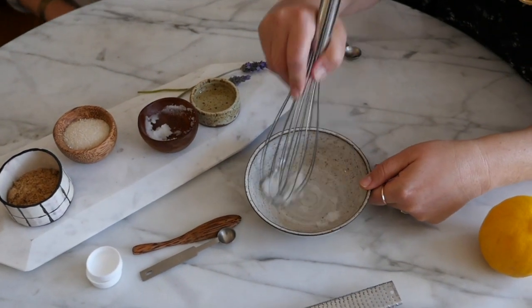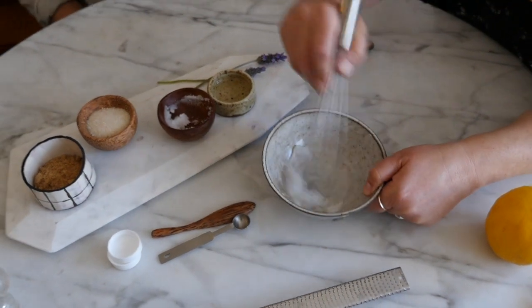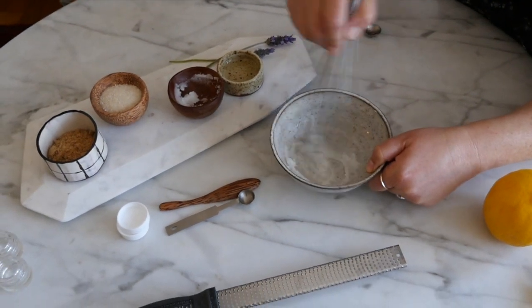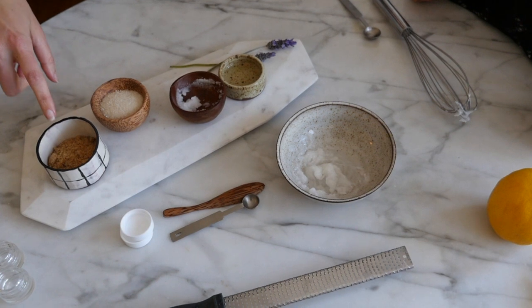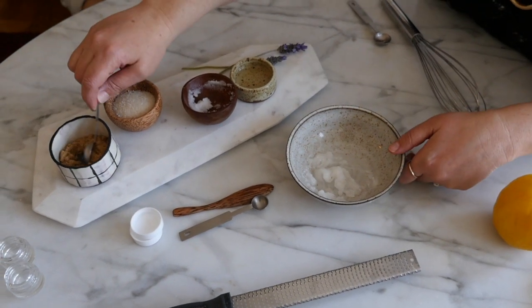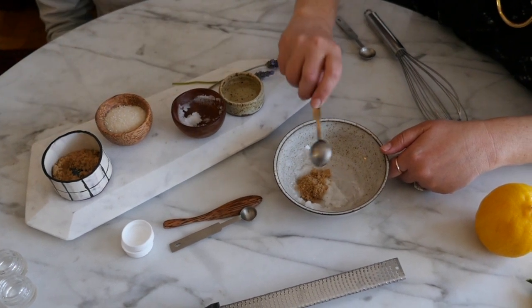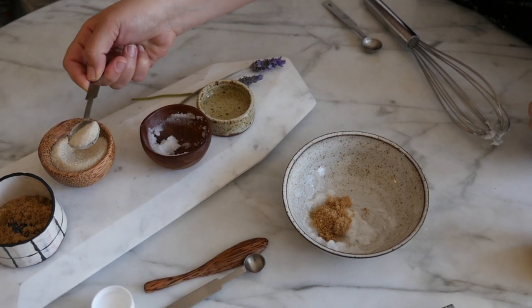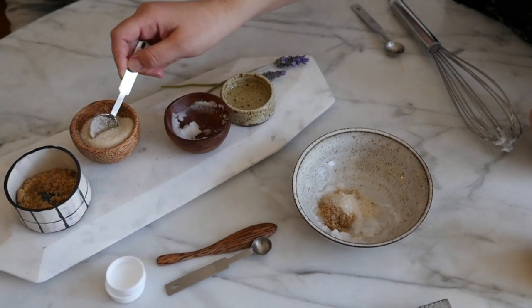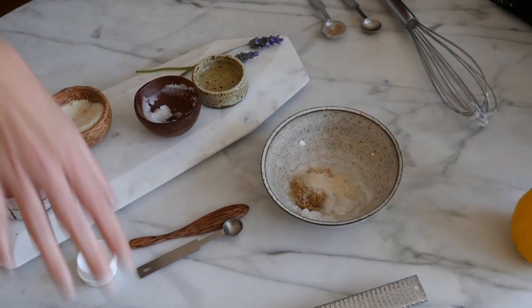Nice, that looks good. Now do a teaspoon and a half of brown sugar, then a teaspoon and a half of the turbinado. Great. Now you're going to take the grater...